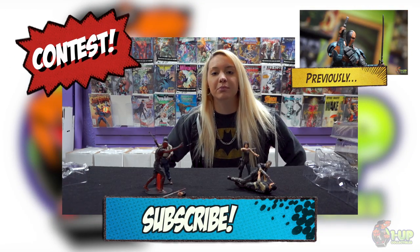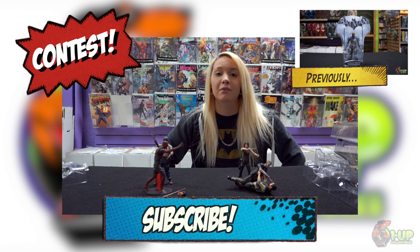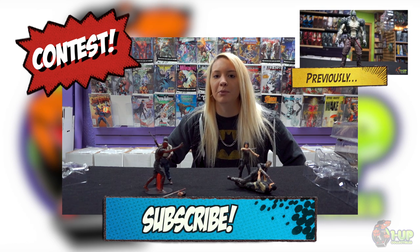You can win all of these by simply submitting a video response to this video of your best zombie impression. 10 seconds or less, and we will choose a winner for next week's video.